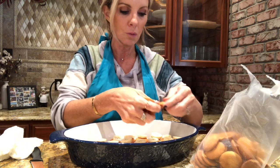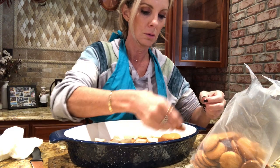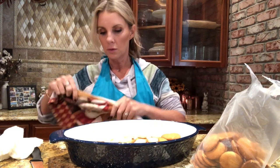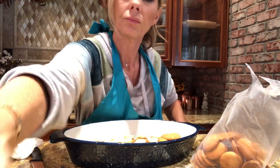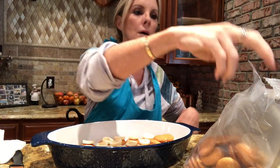Let me turn the camera around and show you what we've got so far. I've got my towel here — okay, so this is it so far. It's not rocket science.